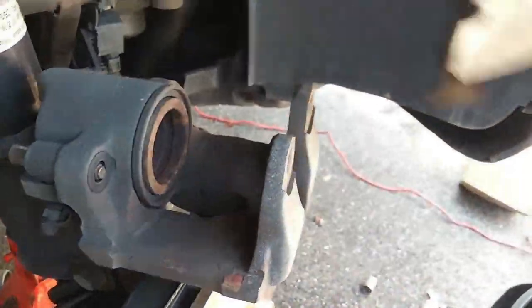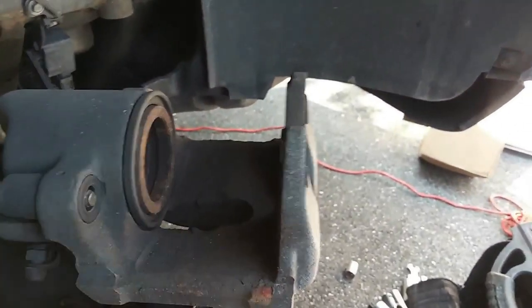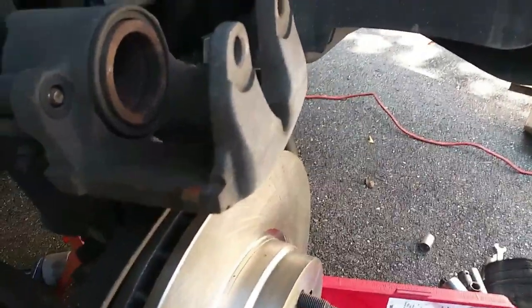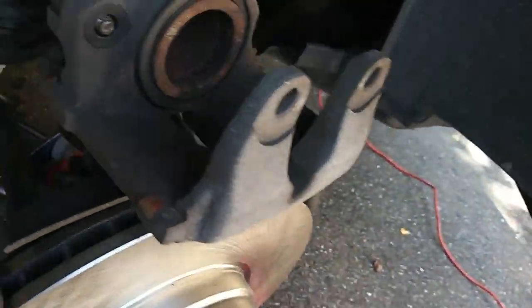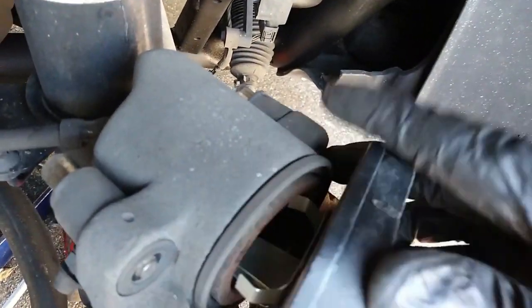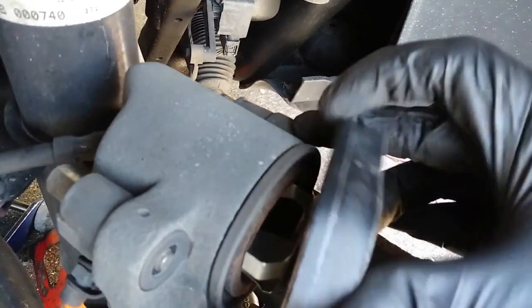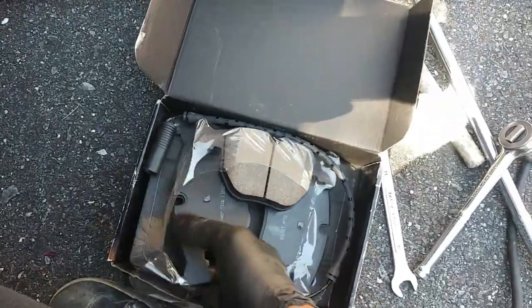Now you want to pop the inner brake pad out and clean any dirt or rust that might be in there. Get a new brake pad and install it. Make sure these little clips go inside the caliper — inside the piston. Squash them together and make sure they go up into that piston tight. That's what holds the brake pad from rattling around while you drive and gives it a nice secure fit.